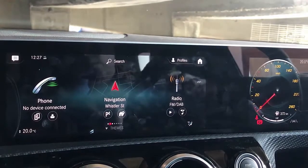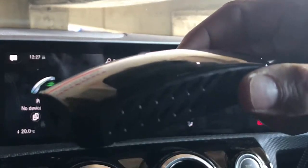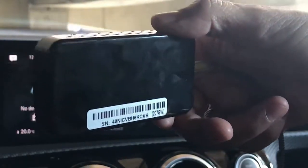Hi, this is David from SmartWall. We're going to show you our new product, the Wireless CarPlay Plus, or CarPlay Plus as we call it on our website.